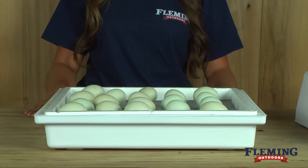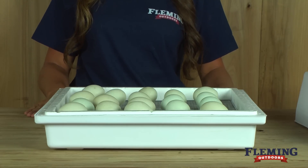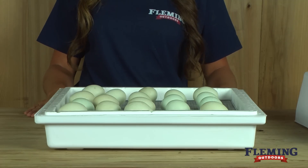The last three days, you will want to raise the humidity to 65 percent. Add warm water to the bottom and cover the moisture slots so the eggs can get moisture. Monitor the slots and fill them when needed.